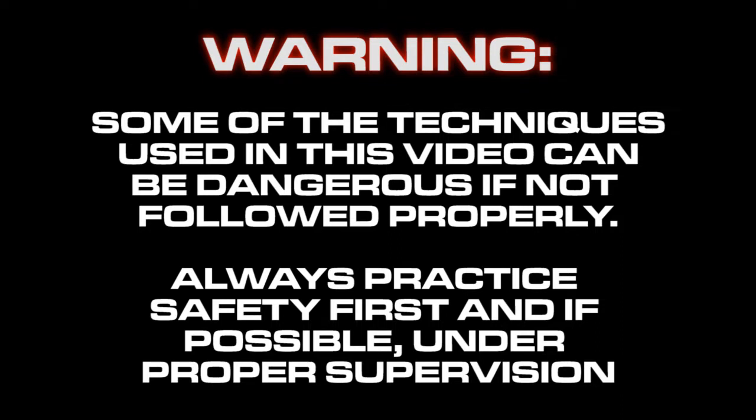You don't want to pull a hamstring or hurt yourself — which we are not responsible for, by the way. Before we start this punching tutorial, we highly recommend that you watch our kicking tutorial first.